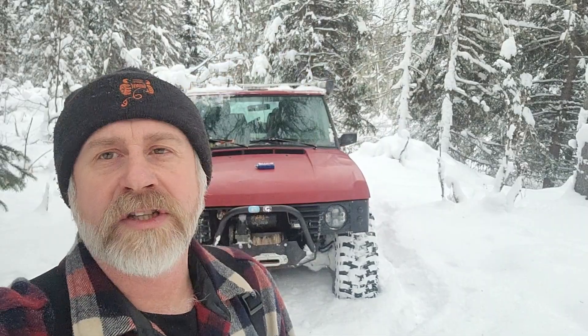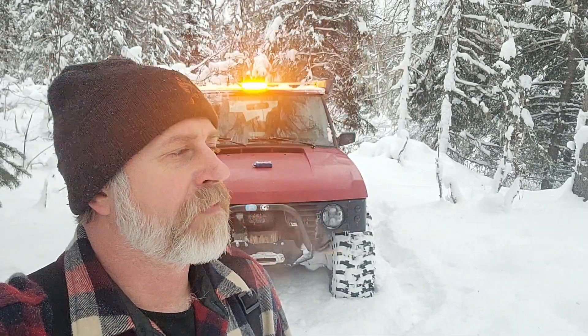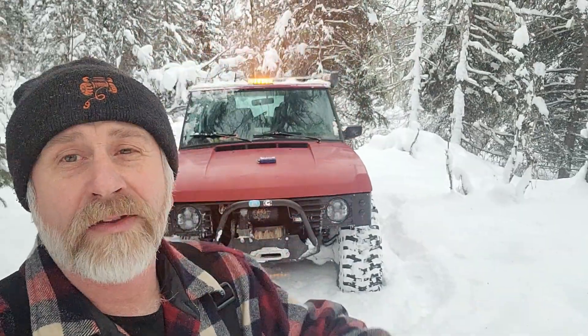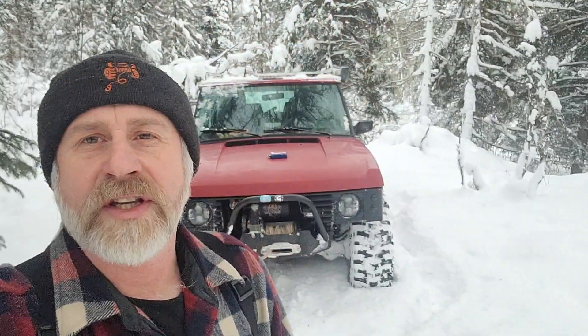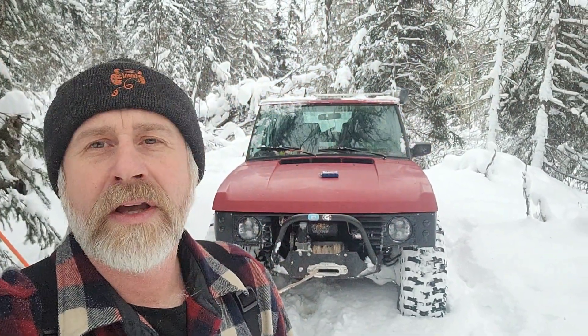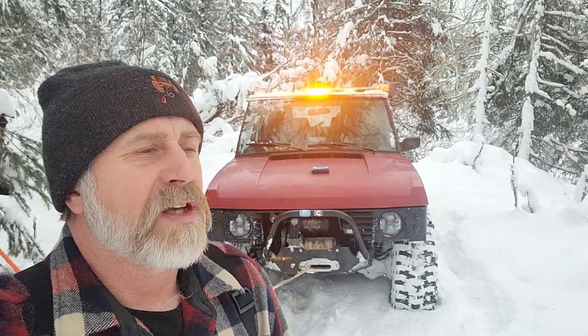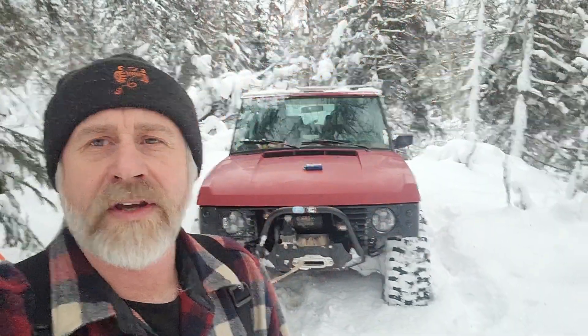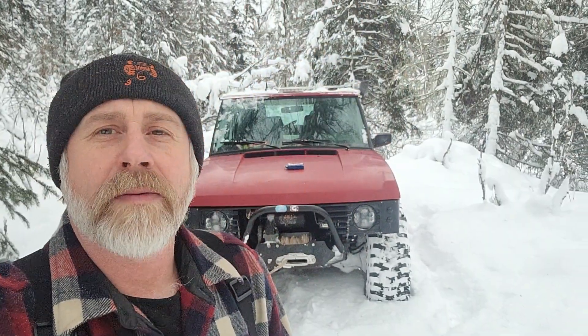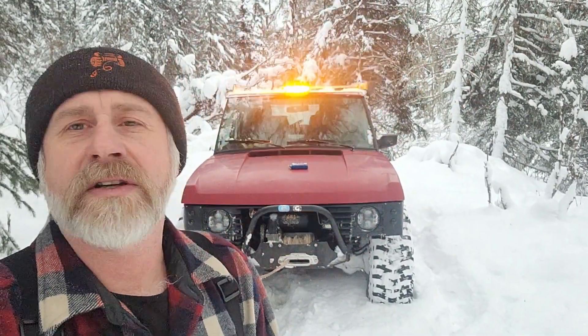We've got three to four months of this, so you've got to have a good winching system. From here on out the snow is just going to get deeper, conditions are just going to get worse and worse. If you want to make it anywhere, if you want to get off the beaten path and go on the trails that aren't traveled by all the casuals, you've got to have good systems. And this is a pretty good winching system.